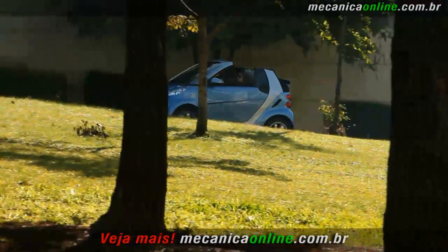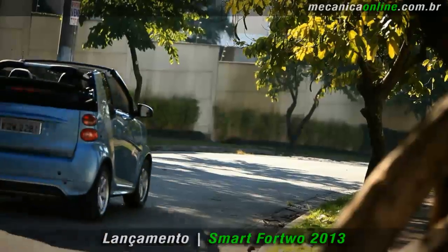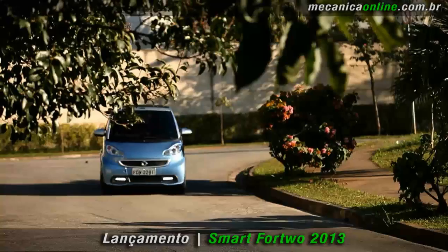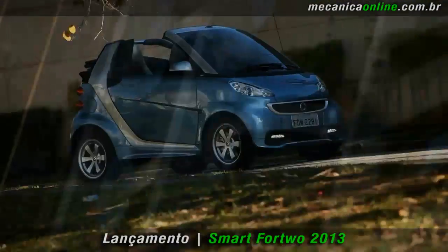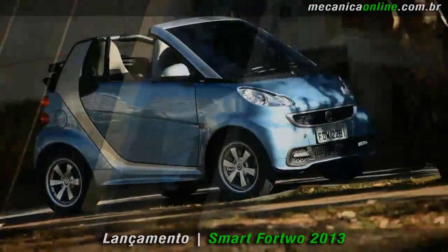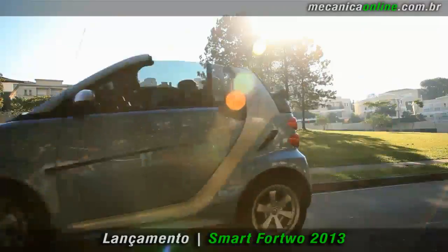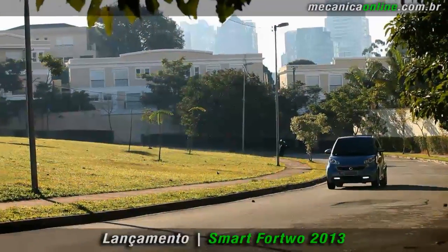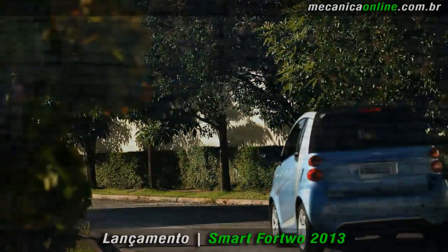Desde o seu lançamento, o Smart Fortwo criou novos paradigmas de segurança para os carros compactos. A célula de segurança reforçada, o Tridion, faz com que o carro atenda todas as normas de segurança tanto americanas como europeias. Além disso, possui controle eletrônico de estabilidade, Hill Start Assist para auxiliar a arrancada em subidas, freios ABS e Hydraulic Brake Assist que intensifica a força do freio em situações de emergência.